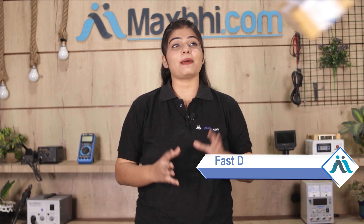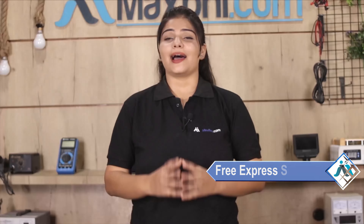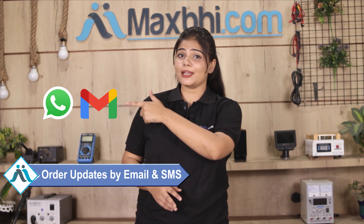Once your payment is done and your order is processed, it will be safely packed and dispatched within 1 to 2 days. Shipping is free, so you just have to pay for the product and nothing else. Order updates and tracking details will be sent regularly to your email and phone so you can track your order status. MaxBee.com has thousands of happy customers who have received their phone parts.